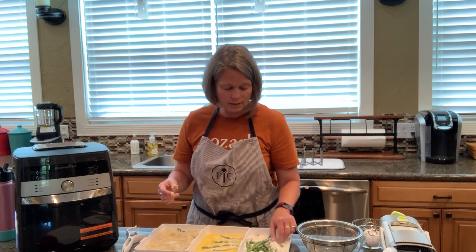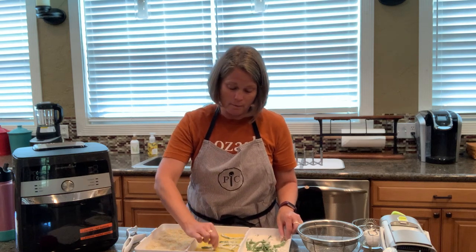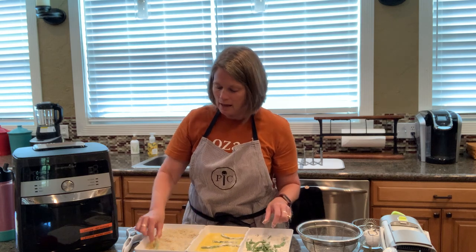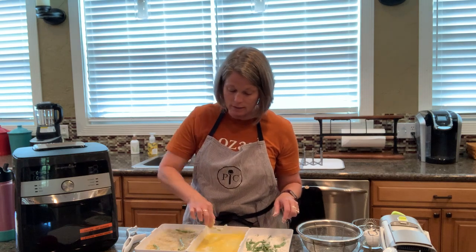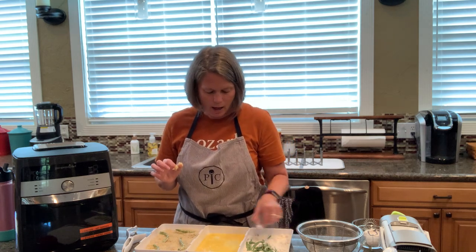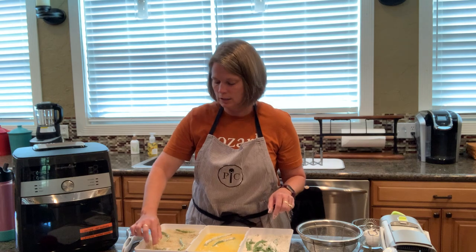I use parchment paper on the trays for easier cleanup. The wire trays are not hard to clean — you can soak them, wash them, or put them in the dishwasher. But I like the parchment paper because nothing sticks. The first time I made chicken tenders I didn't use it, and you can spray the racks but that leaves a residue. So I bought these parchment squares from Amazon and they work perfectly — my husband uses them too, and reheating pizza is much quicker cleanup.